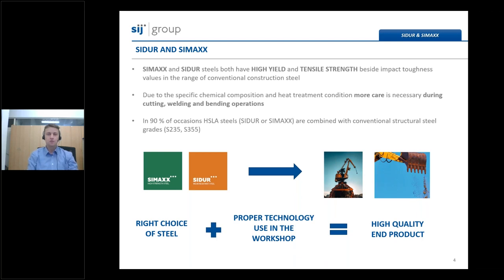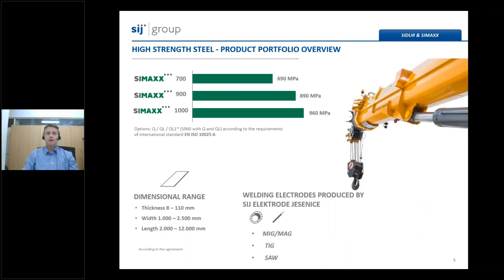Regarding the equipment used in workshops by final users, some adjustments are always necessary. SIJ Acroni produces three main grades of high-strength low-alloy construction steel grades, made according to the requirements of the international standard for fine-grained high-strength steels in quenched and tempered delivery condition. Those grades have commercial names CMAX 700, CMAX 900, and CMAX 1000, with corresponding yield strengths of 690 and 890 to 960 MPa. The thickness and width depend on the quality of the steel. Other grades with lower yield strength are also available by agreement, such as CMAX 500 or CMAX 550 for special orders or small quantities.